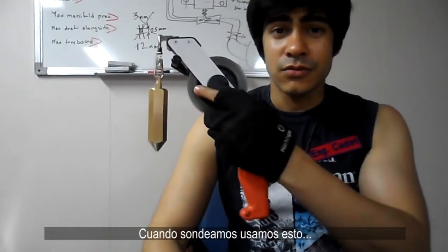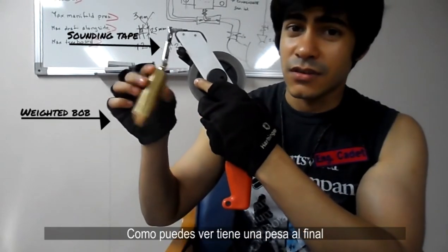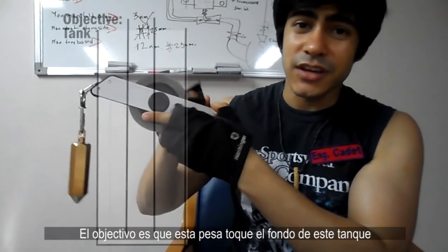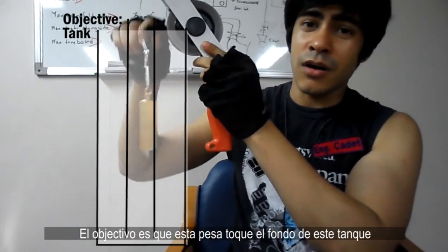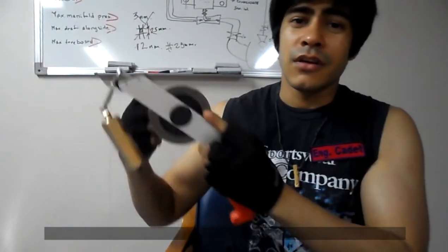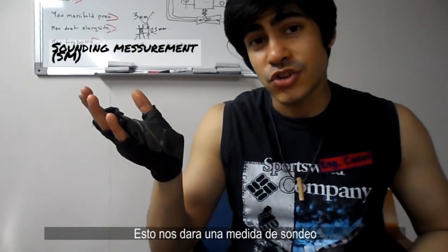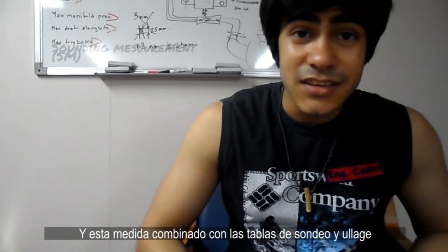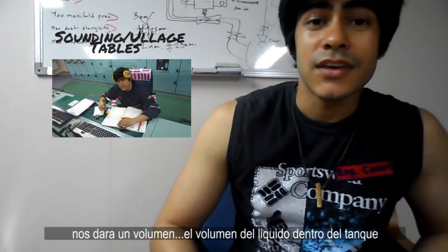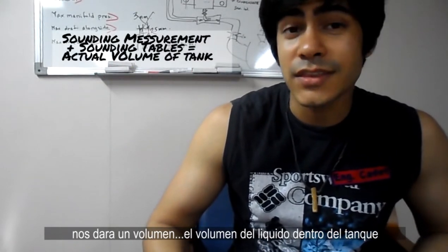When we sound, we use our trusty sounding tape, which you can see has a weighted bob at the end. The objective is to have this bob go down and touch the bottom of the tank. This gives us a sounding measurement, and this sounding measurement combined with our sounding tables is going to give us the volume — the volume of the liquid inside the tank.